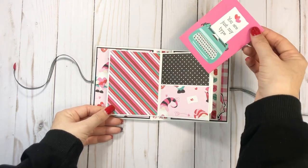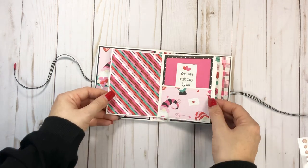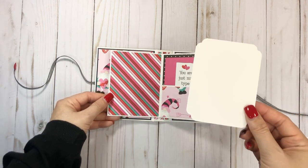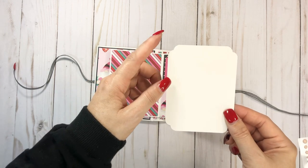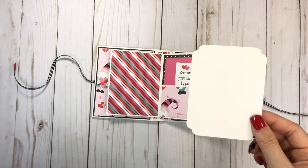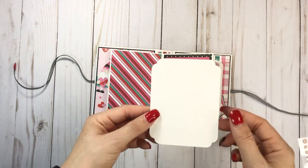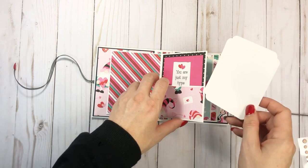And then I added a 3x4 cut-apart — I think I added one in each pocket. And then I just have blank photo mats. I used the scallop punch — I think it's the scallop punch on my chomper. I'm always forgetting which end it is.